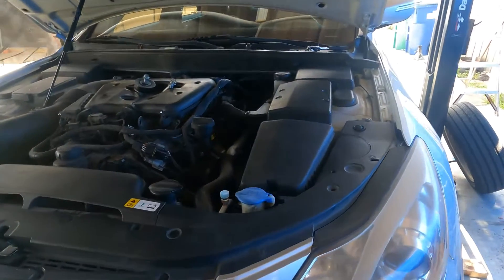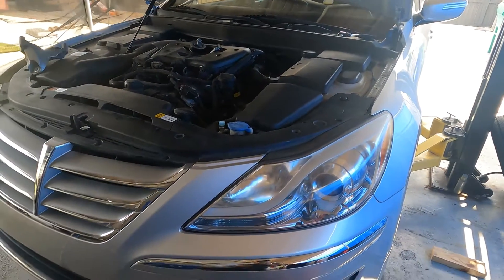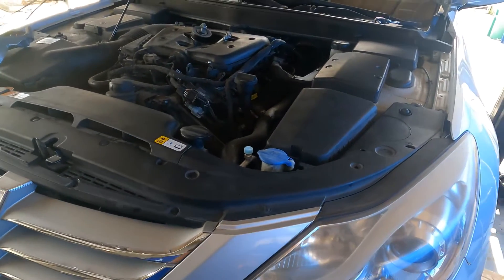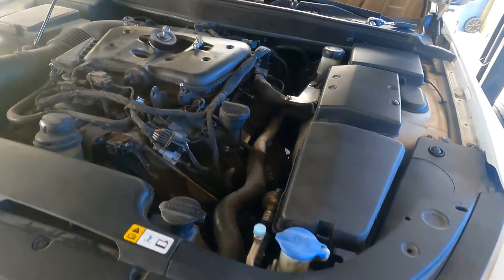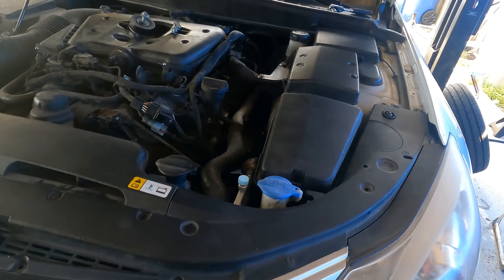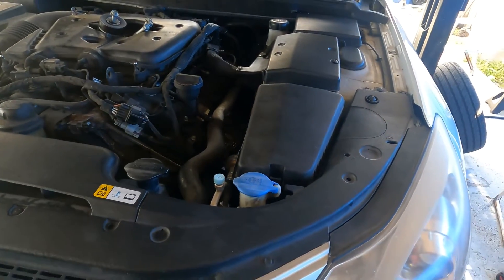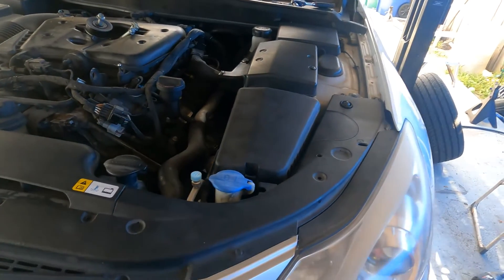Welcome back to another G Auto Repair YouTube video. Today we're working on a 2013 Hyundai Genesis 3.8 liter and we're doing a starter job on this car. If you're watching this video, chances are you're wondering how bad is the job and what you have to do, because you've probably realized the starter is buried on this side of the engine under the exhaust manifold and the crossmember.